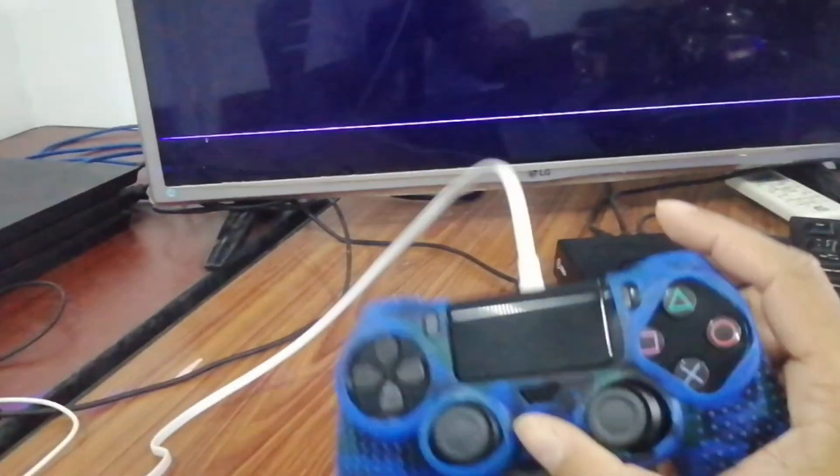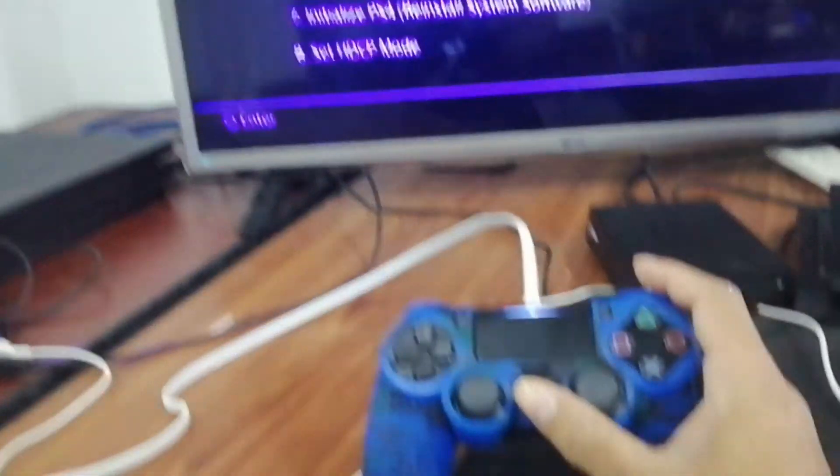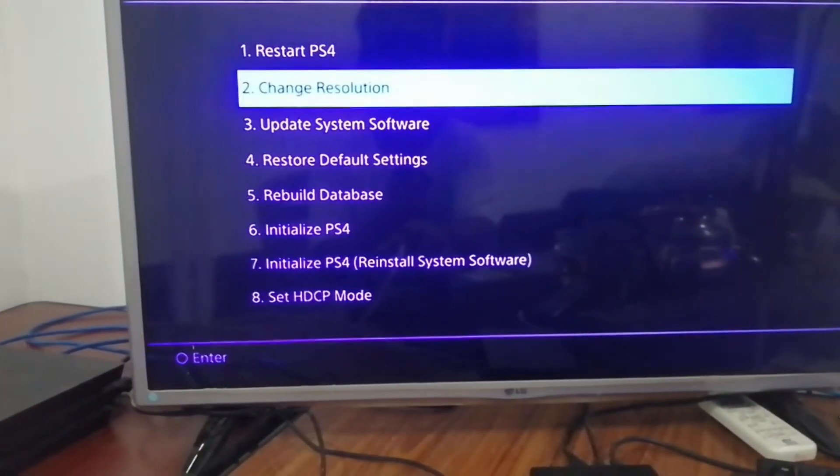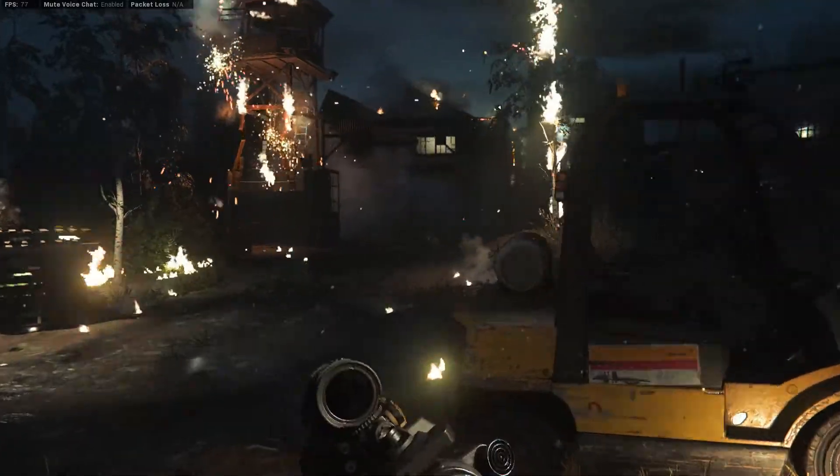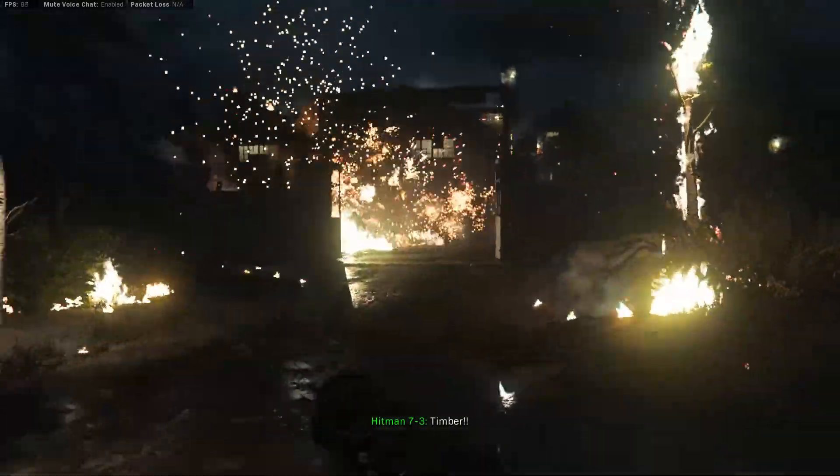All you have to do is put your PlayStation into safe mode and then rebuild the database. It's quick and easy, and it gets your PlayStation running like brand new. It works really well, so give it a shot if you want to boost performance on your PlayStation.